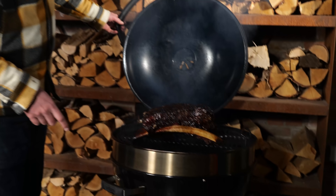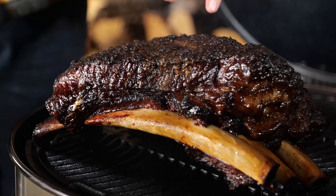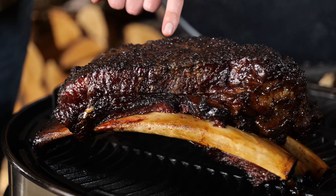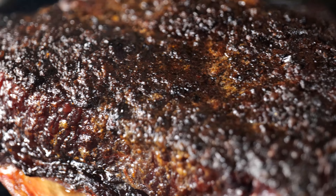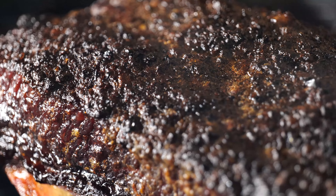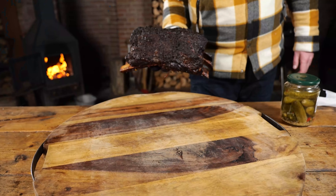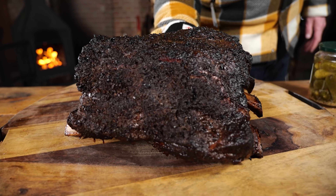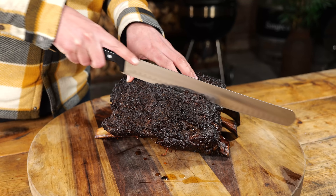The beef ribs are definitely done. Look at how beautiful they look — really insane crust. If you just touch it with your finger, it's so juicy. This is called the bark — that's a big fat crust. Every now and then you can still see a little bubble. It's time to take these beef ribs off the grill and let them sit for around 20 minutes on my cutting board so the temperature can drop and we can do a proper tasting.